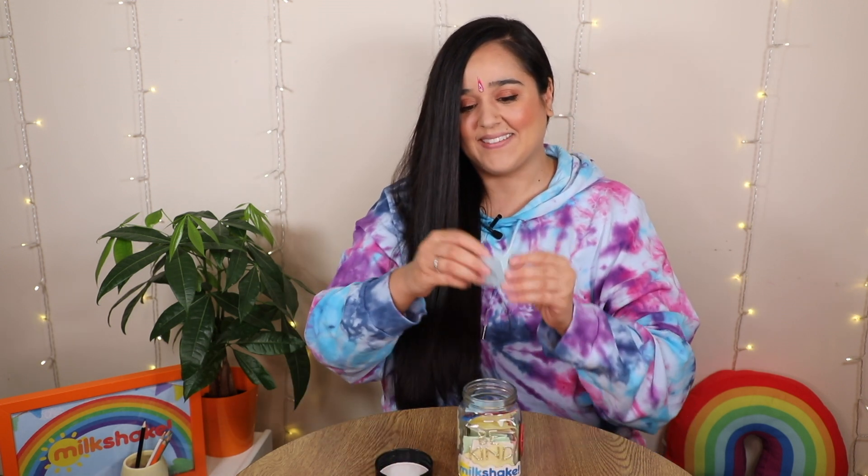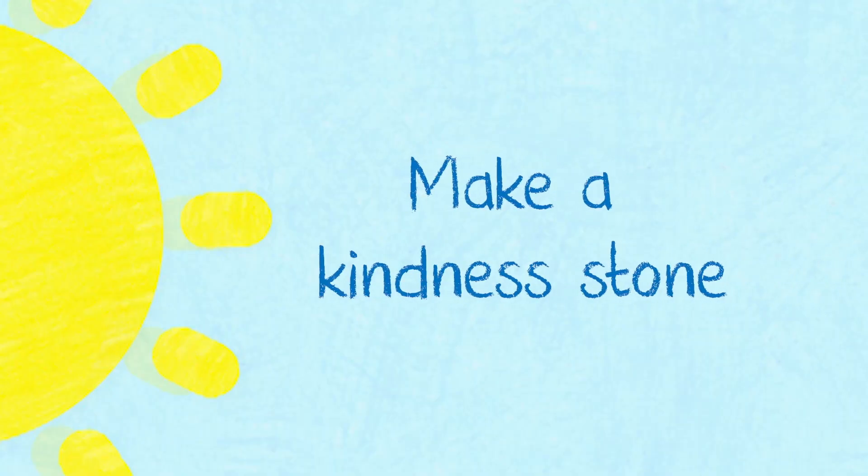So let's see what activity I get from my kindness jar today. Make a kindness stone! Wow, I'm so excited to get started!